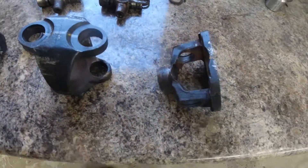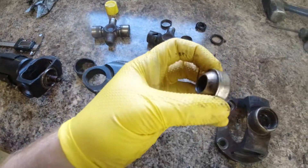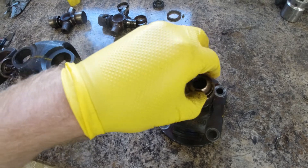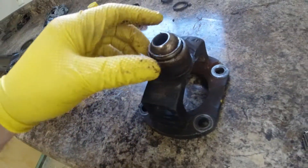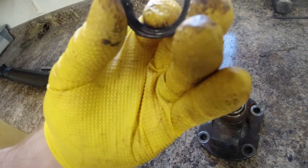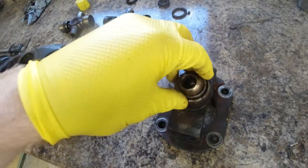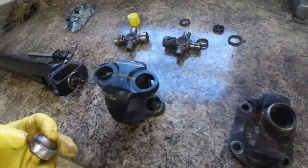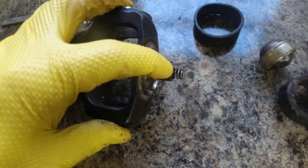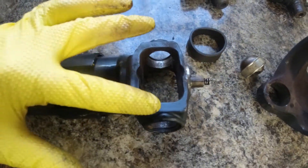We got everything completely disassembled and we got a better look at the inside of this carton joint here. This centering ball here is what it's called. It actually popped out and it wasn't even in there tight — it's supposed to be pressed in there sitting down about flush, and then there's a seal that goes on top of that to keep dust out. Also, this is our centering pin right here. You can see we got grooves and wear in there. This pin is shot, so what we're going to do is replace this whole yoke right here.